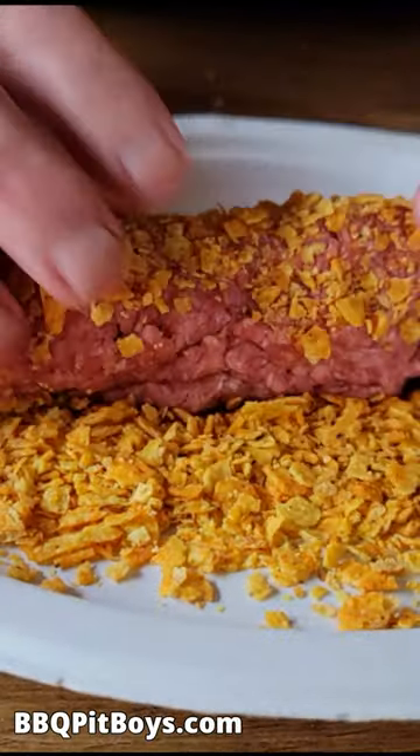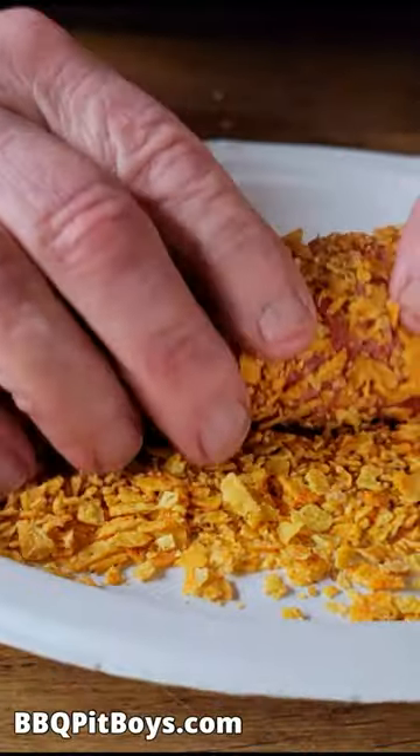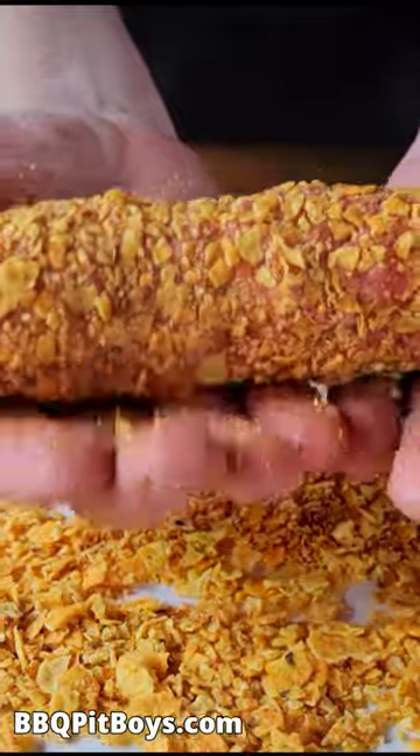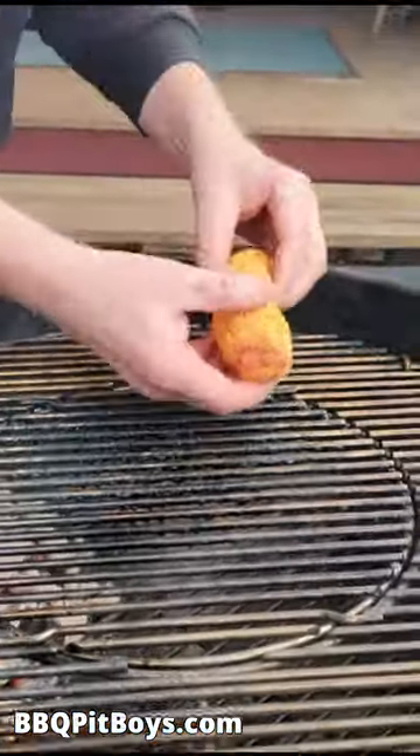Now, what you're gonna get is a real crunchy Burger Dog, full of flavor. Now, just put it on the grill. It doesn't take long to cook.